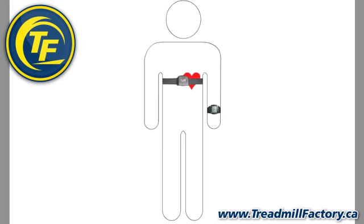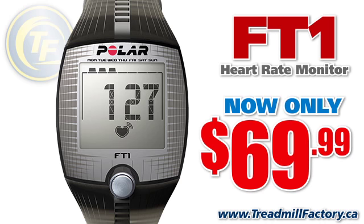The wrist unit displays your heart rate and other data during training. The transmitter set sends your heart rate signal wirelessly to the wrist unit. The FT1 wrist unit has one button functionality and is really easy to use.